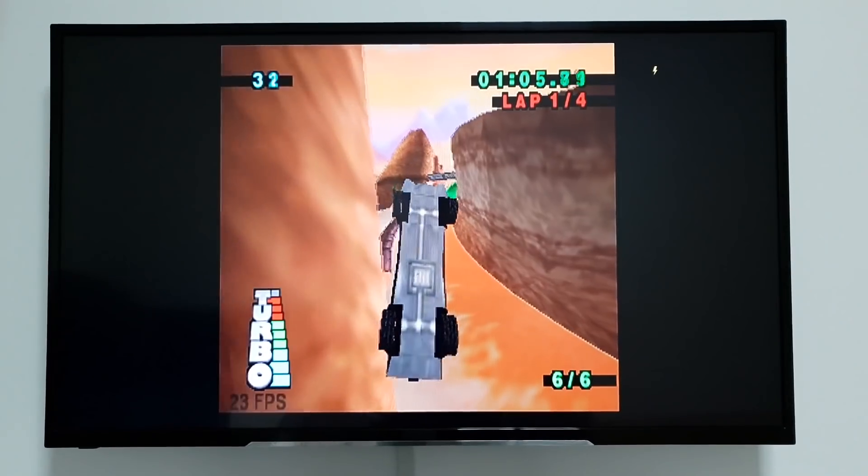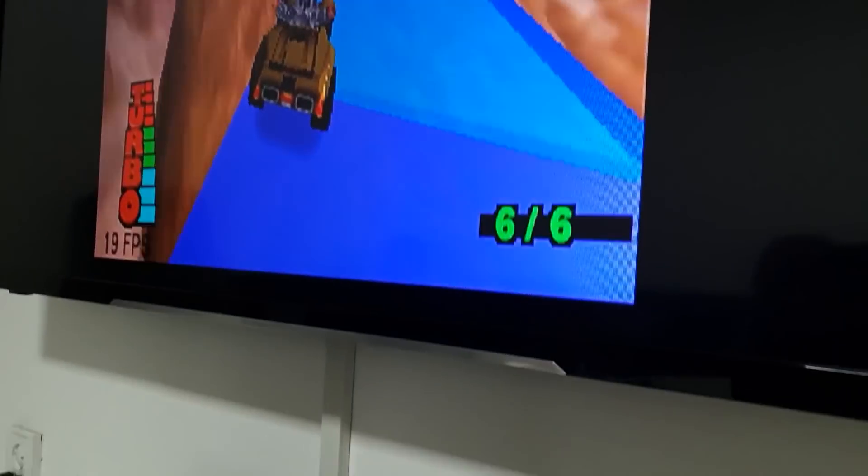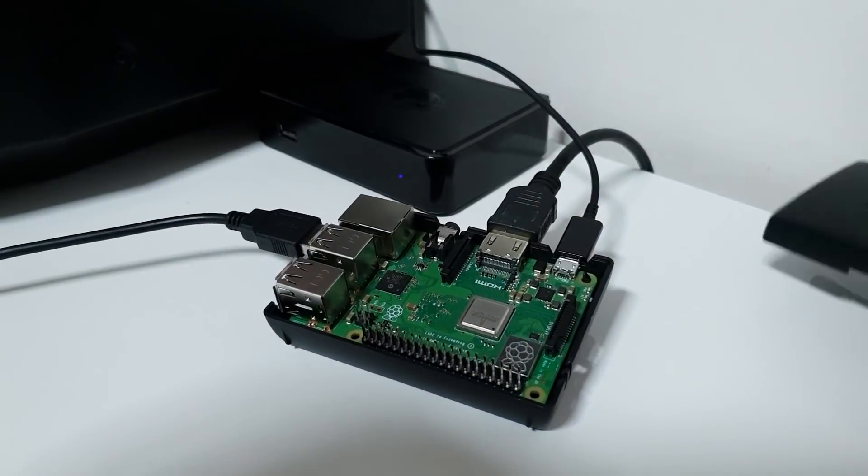I hope you liked today's review. If you're looking for a great holiday gift, the Raspberry Pi is an amazing toy — check the link below. DF Robot offers you a super starter kit. Thanks for watching!